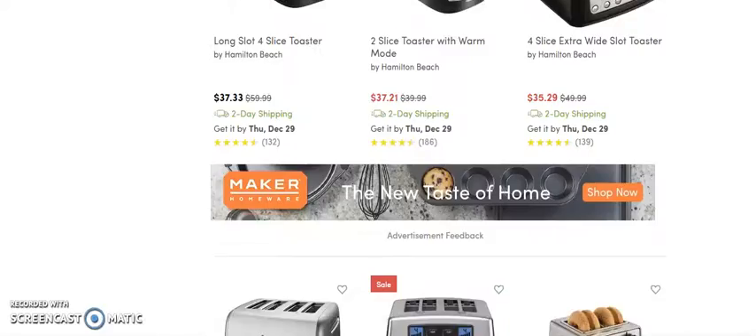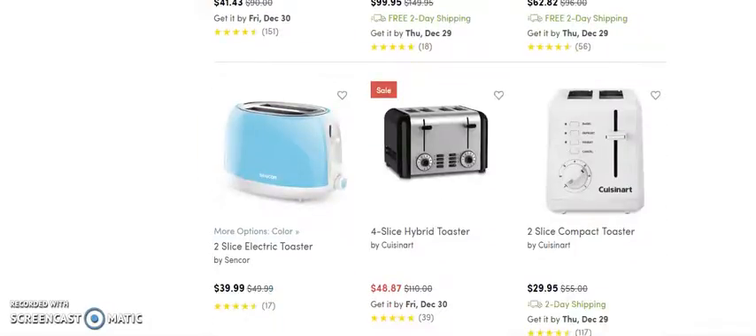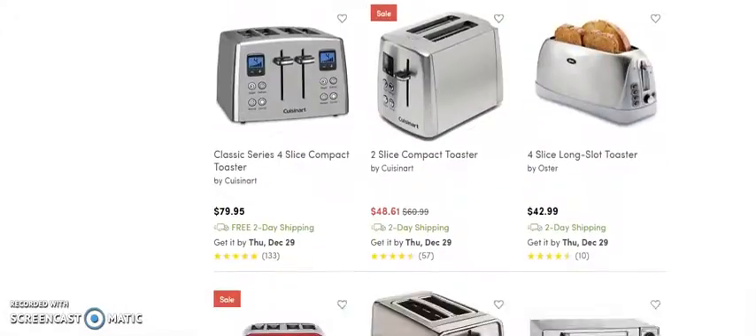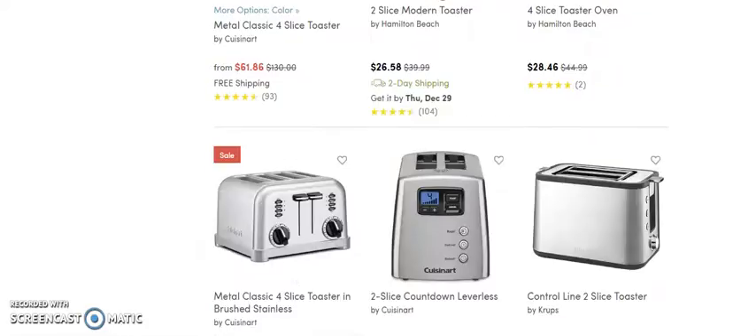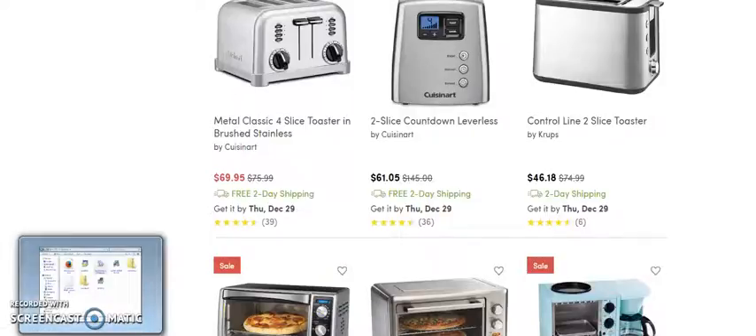We're looking for more of the expensive ones but I don't see any yet. All of these are priced pretty low because we can't really make huge margins with these small ones — we're working with about 30% margins. Let's just take this one and do some math; I'm going to get my calculator.